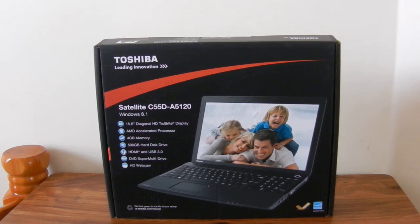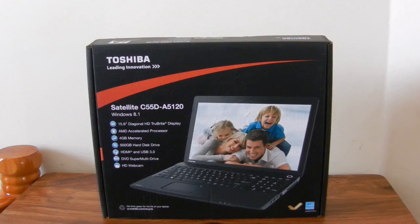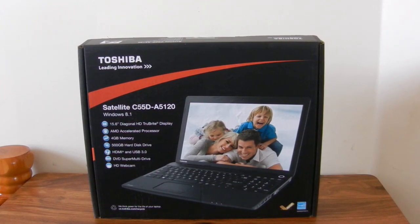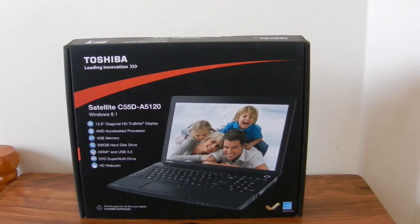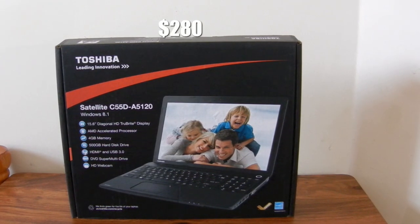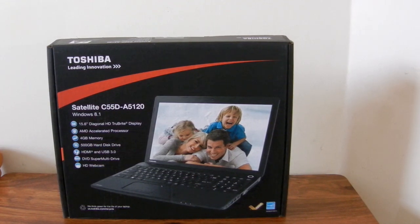Hey guys, this is Kelvin and today I'm here with an unboxing of the Toshiba Satellite C55D-A5120. This is a budget laptop from Toshiba and it does come equipped with some decent specifications. You can get this laptop starting at a price of $280, which is pretty cheap, and let's take a look at the box and see what we get inside.